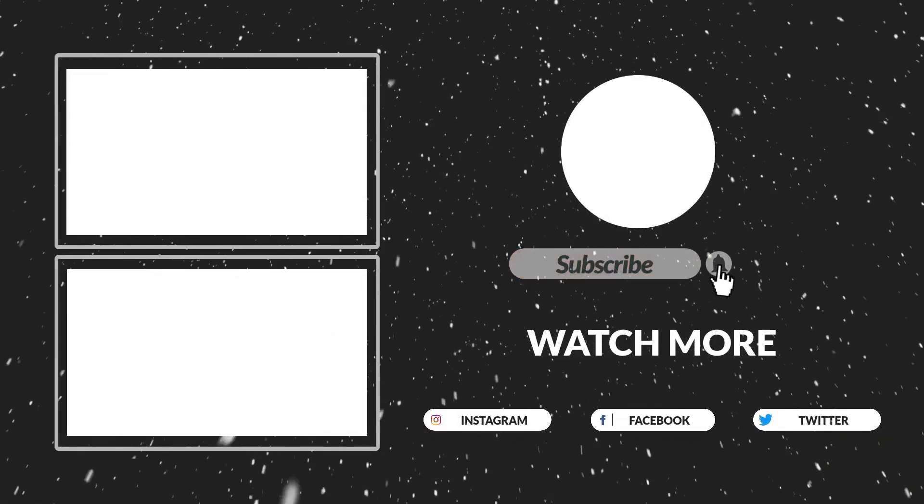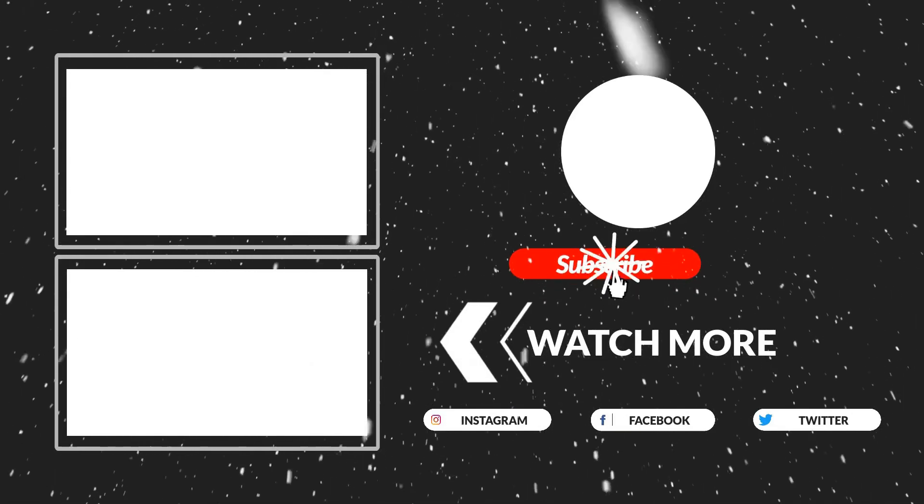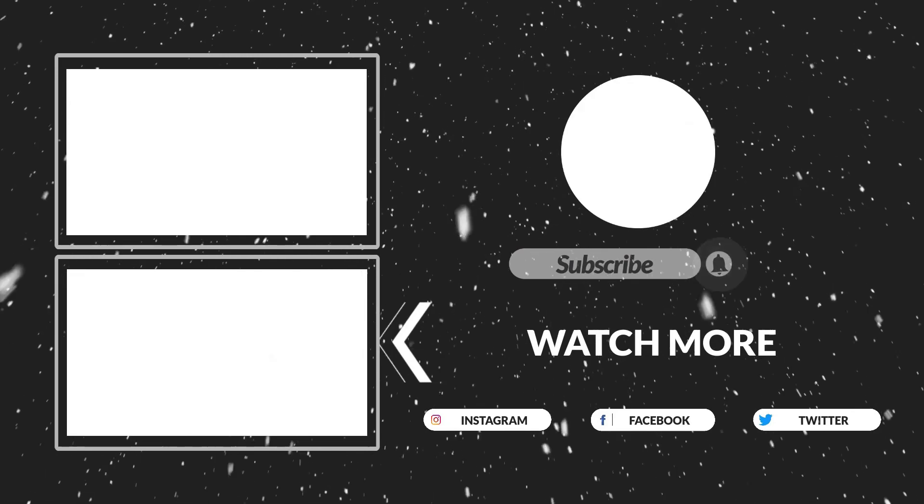That's all for now. I hope you guys liked this video. If this video was helpful to you, please make sure to like, comment, and subscribe. Hope to see you guys in the next video.